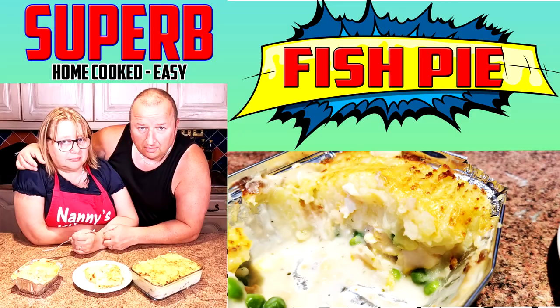Good to see you again folks. We hope you're going to enjoy this little recipe — some will love it and some will hate it. We've actually done a few taste reviews and these are going to be fish pies. We tried a cheap one and a luxurious one but even so it wasn't up to standard, so Sharon says why don't we make our own, as she has done in the past.